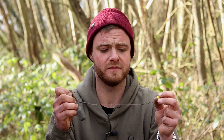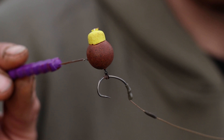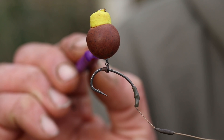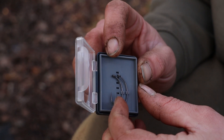The German rig has had a lot of publicity over the last couple of years. There are a couple of key features on here that I think can make it even more effective. The hook I favour is the CVR for this rig, with its super sharp point straight out of the packet, making it perfect for bottom bait fishing.